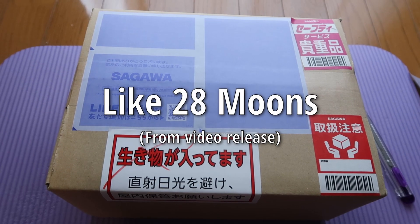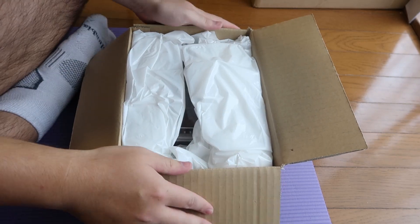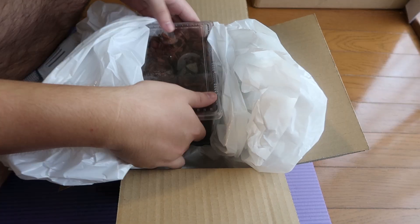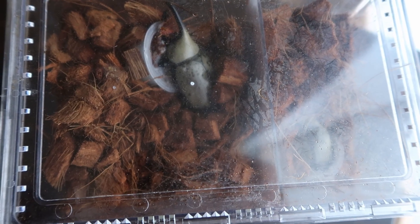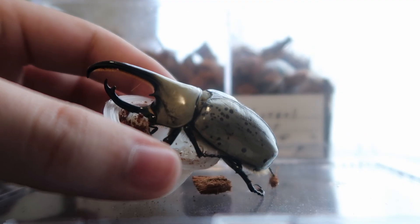Many many moons ago, when this channel was fresh, I made my first purchase on Japan's Yahoo Auctions and giddy with excitement, I did my very first Christmas in July style unboxing, which I actually never made into a video till now. Although I was anxious about buying insects over the internet, it was packed wonderfully and the beetles arrived healthy and energetic.